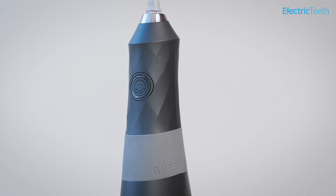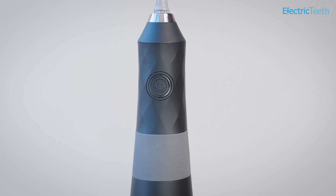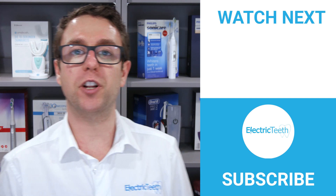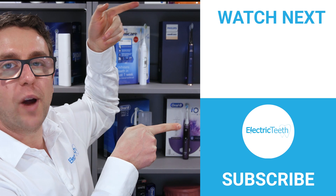So there we have it — that's my opinion on the Burst Water Flosser. Thank you very much for watching. I do hope you found this video useful. For more videos like this, do click subscribe, and click here for tips and tricks on how to improve your oral health.